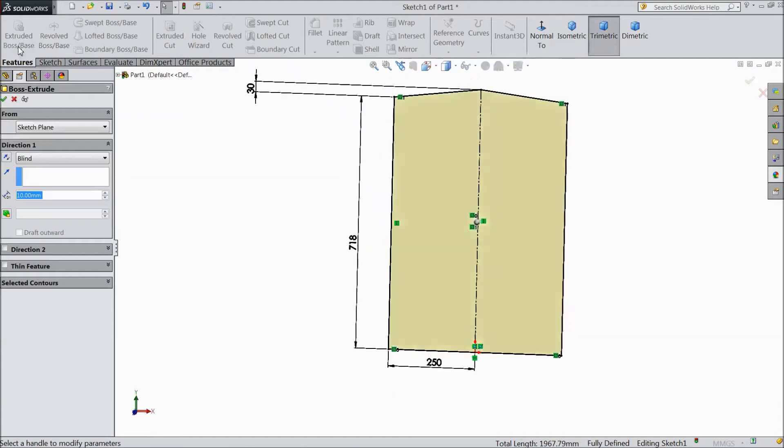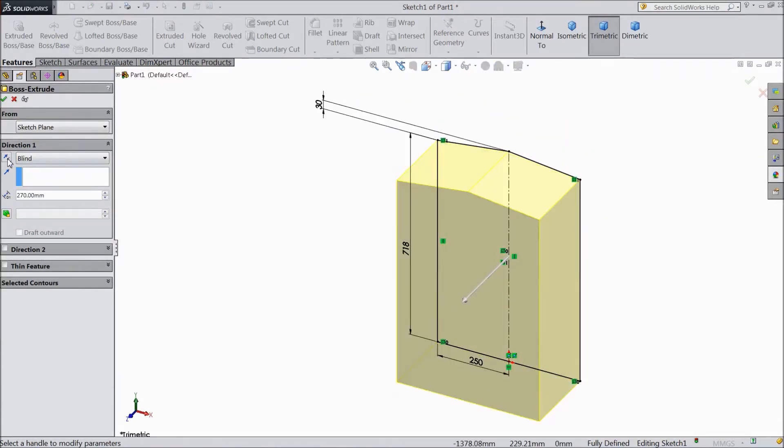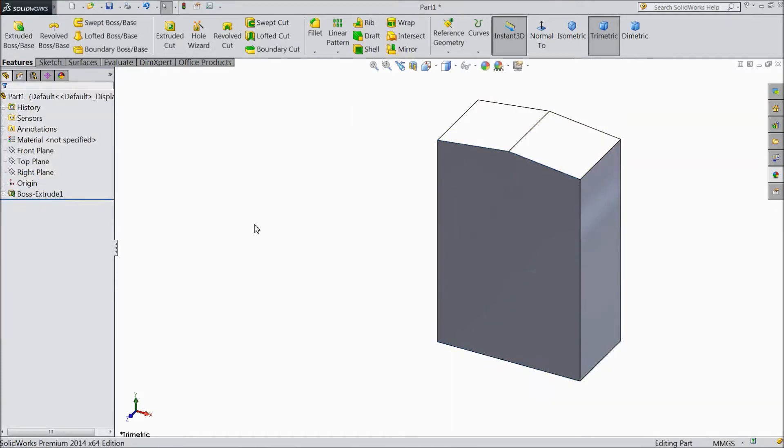Go to feature and select extruded boss. Set 270 mm, reverse direction. Click OK.